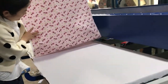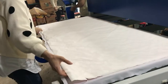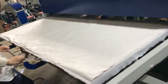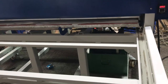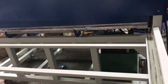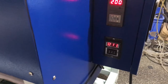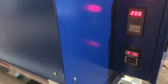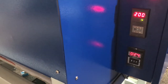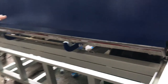We place the sublimation paper first, then press down the fabric, and push it inside the machine. The machine will press down automatically and the timer will count down from 30 seconds. The real printing time is 25 seconds because in the first 5 seconds the press moves down from top to bottom. The machine will move automatically.